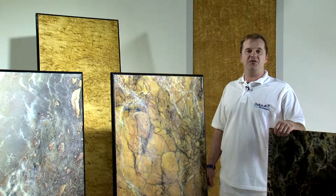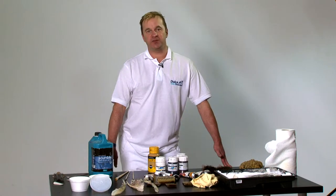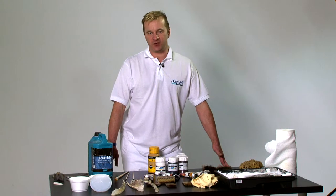During the course we will be learning the techniques required to achieve realistic wood and marble finishes, but first of all let's have a look at the tools required. So here we have some tools we use for the graining and marbling course.